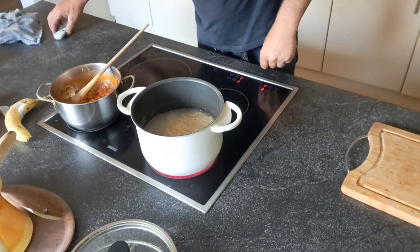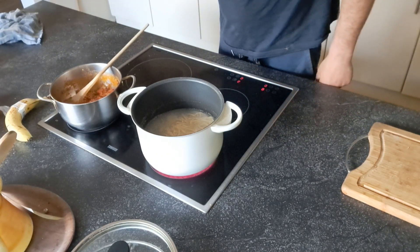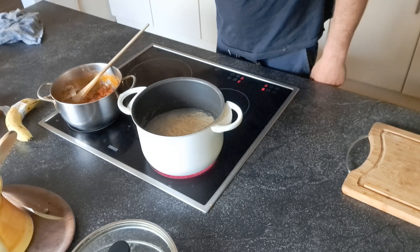Good evening everybody. I'm going to start cooking. Thank you for coming. I'm going to make spaghetti.